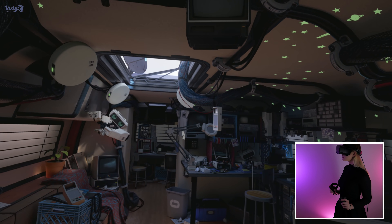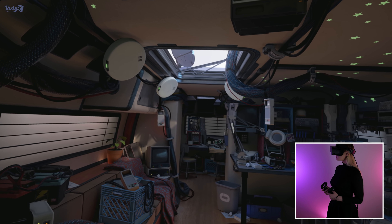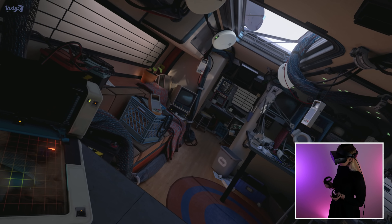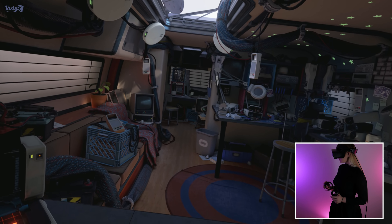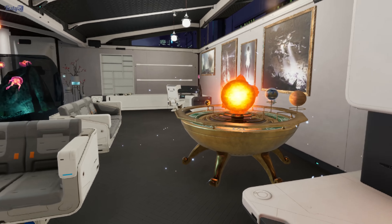The Oculus platform includes a few tech demo-style experiences for you to get used to VR, and they're actually quite entertaining, so you really shouldn't skip them. My favourite is First Contact, as the little robot in it is so adorable. Oculus Home also offers a customisable space to relax and play in until you're ready to launch a game.